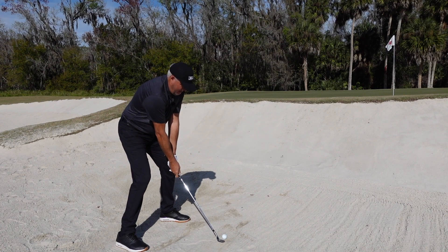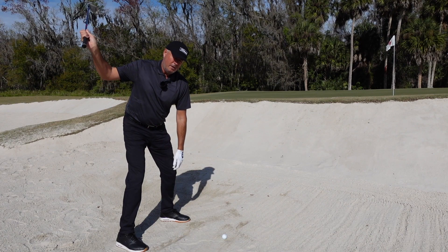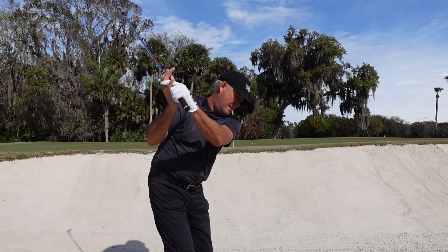From here you've got to have the conviction to make a full backswing. Really commit yourself, put some turn into it, get the club at the top with the toe hanging in a little bit — and then what you do on the way down is really the key.